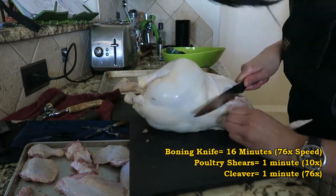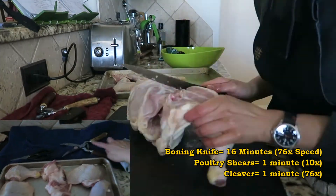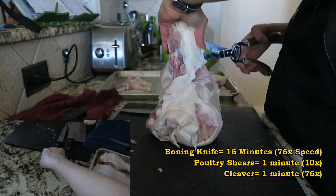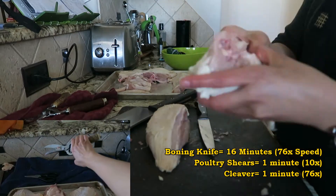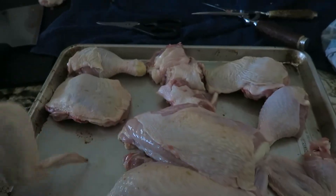If I were to do this again, I would use a combination of boning knife, butcher knife, and my poultry shears. You really don't need the Wusthof shears for cutting skin when you have a nice boning knife around. These vintage poultry shears are awkward to use due to their size, but they do great with cutting bone — probably great for when I need to spatchcock a chicken.